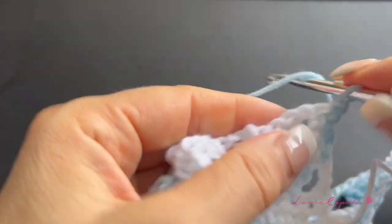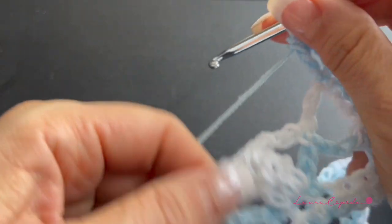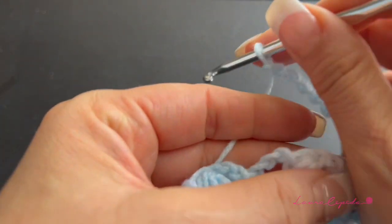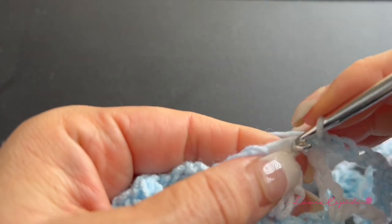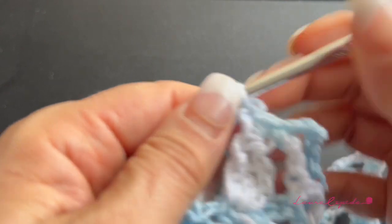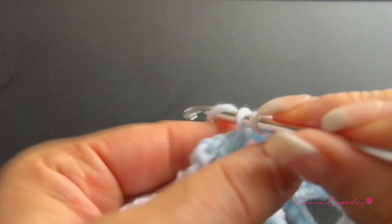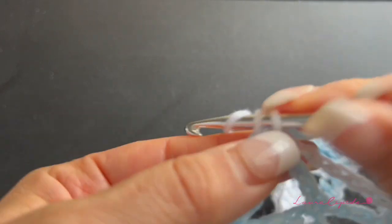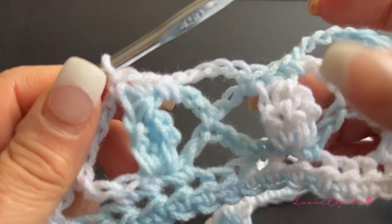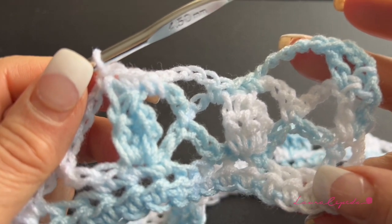At the end of the row, turn around and again start with two double crochets. Three chains, then a double crochet, and then repeat the first row — remember five chains, then single crochet right next to the leaf. In the first row we made three single crochets: one before, one on top, and one after the leaf. Then five chains again and three single crochets — one before, one in the middle, one after the leaf. Continue repeating these two series: the row with five chains and three single crochets, then the row with three chains and leaves, repeating until you reach the length of vest you want.